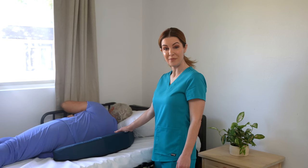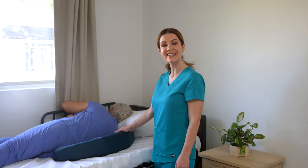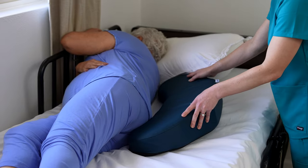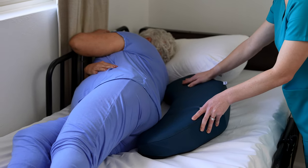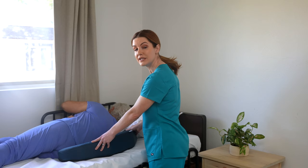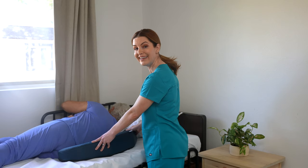Your hand should be on the back side of the pillow while the curved side faces the patient or loved one — like this. Using the curved side, we place one end under the shoulder blade and the other end under the buttocks.